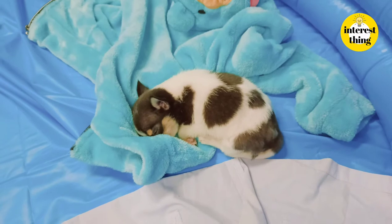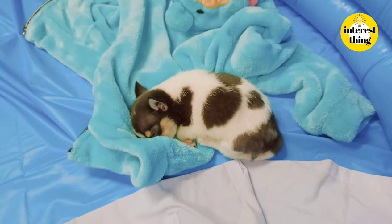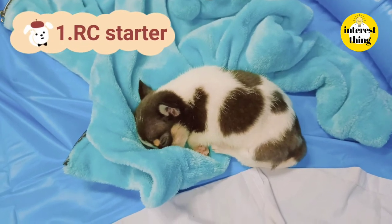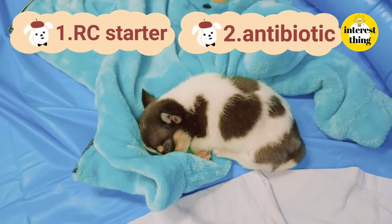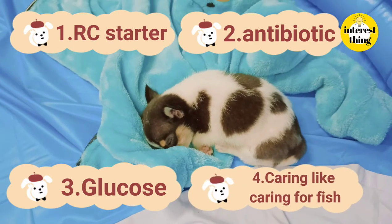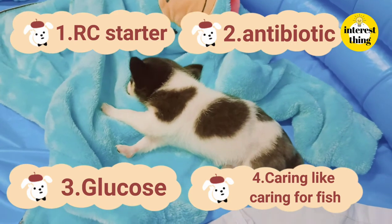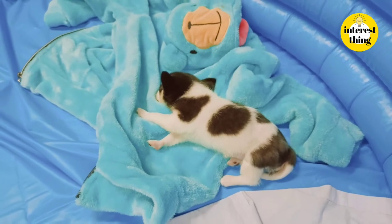This is all the advice we got from the veterinarians. To summarize: first, Royal Canin starter; second, antibiotic for puppies; third, glucose for puppies; and fourth, handle them like fish. He's so cute and so much stronger now. Get a Chihuahua to make your world brighter!